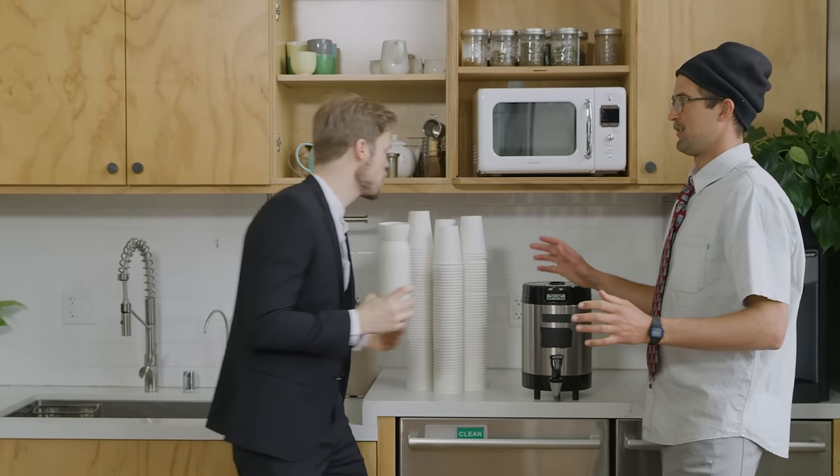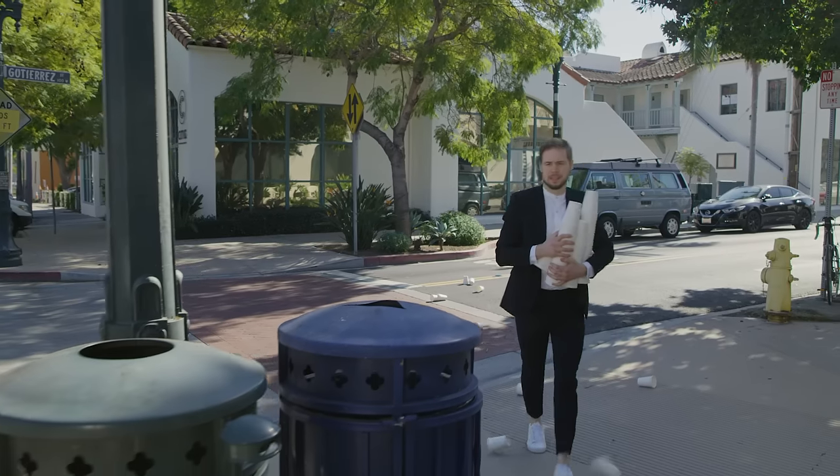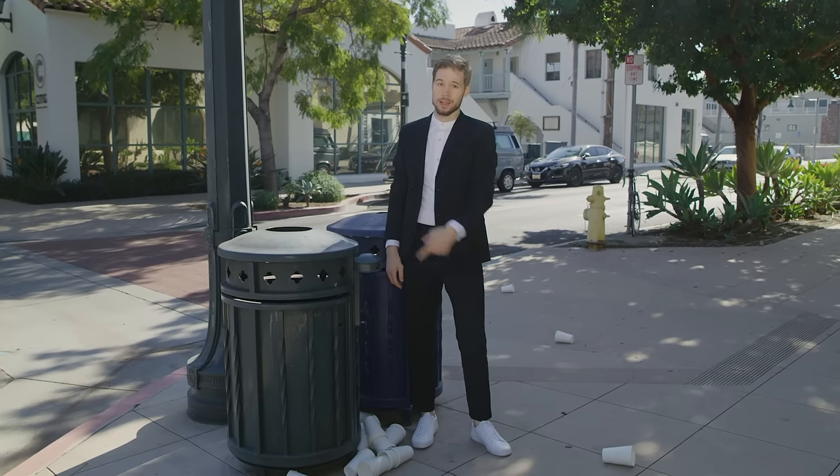No more sucks for you. Don't judge me. They all end up here anyway.